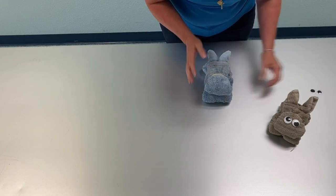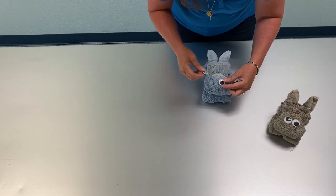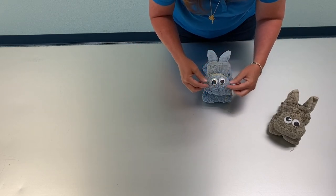And you have your little baby bunny! Then I'll put my eyes on — and there we go.